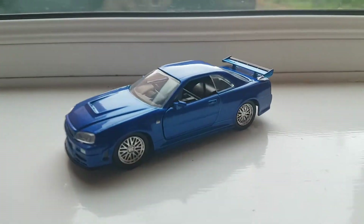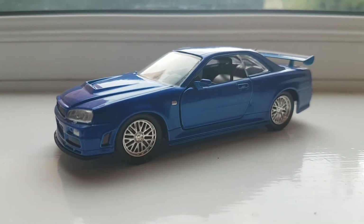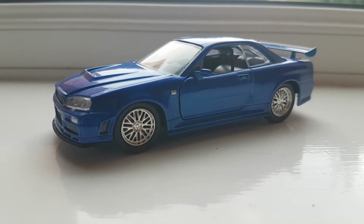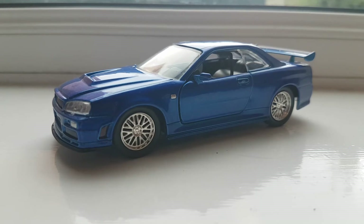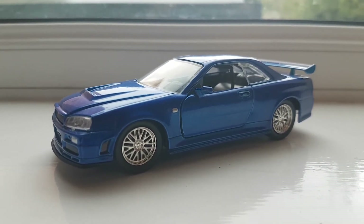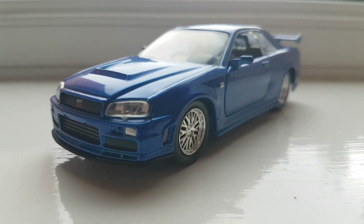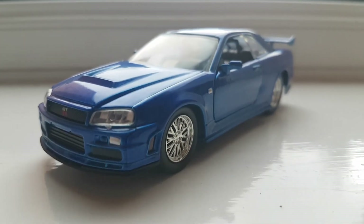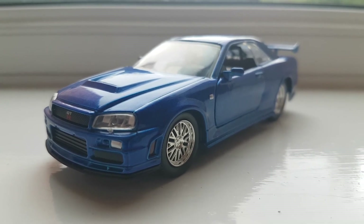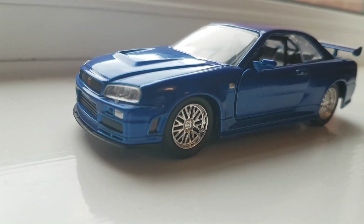Overall, if you want a GTR, you can either go with Greenlight — they also do a Fast and Furious 4 GTR in blue — but with twice the price tag in the UK at least. So if you want affordable, decent-looking, with a decent amount of detail and correct proportions for a GTR R34 with Fast and Furious branding, I guess Jada is your best option. Until then, see you guys next time. Bye!